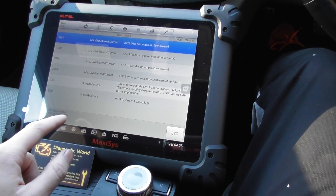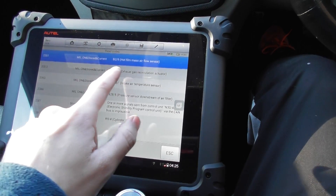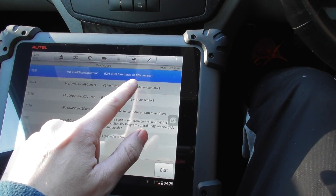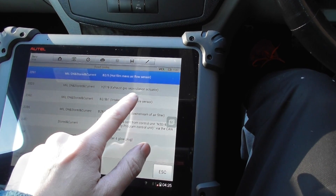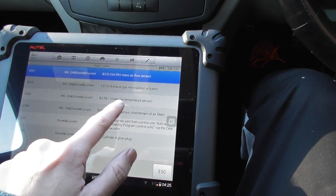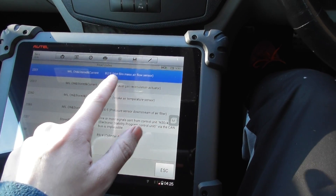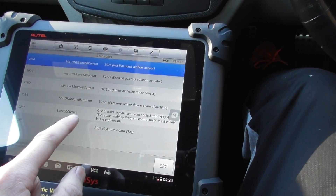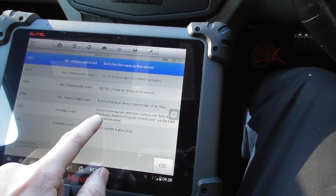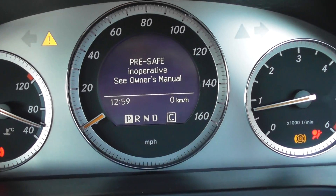It's telling us we've got quite a lot of codes actually. We've got a problem with the mass airflow meter — that's a current fault. Exhaust gas recirculation actuator, air intake temperature sensor, pressure sensor — so that's the MAF, that's the EGR, that's the MAP sensor.